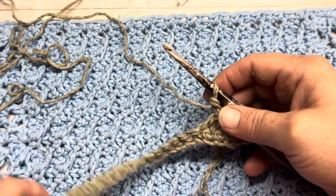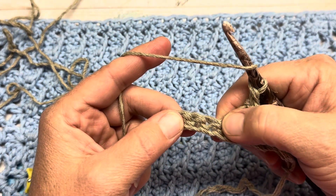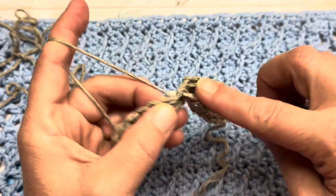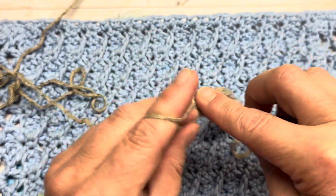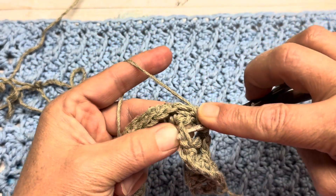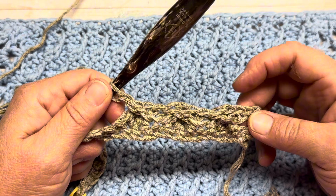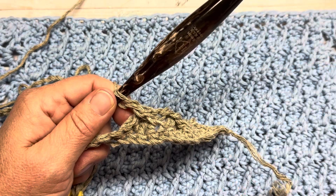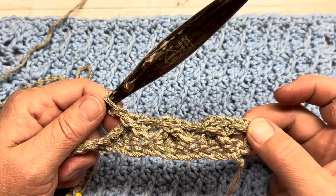One more time a little bit faster — this is how we work to the very last stitch. Skip this next one and place one double crochet into each of the next three. Then go back and catch that skipped stitch. At this point I have completed three of the eight repeats. I'm going to continue the next five repeats and place one double crochet into the very last stitch, which will mimic the start of this row.